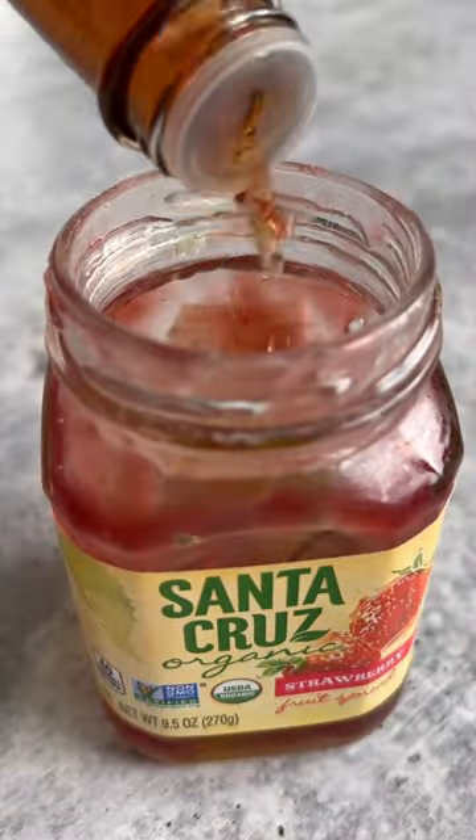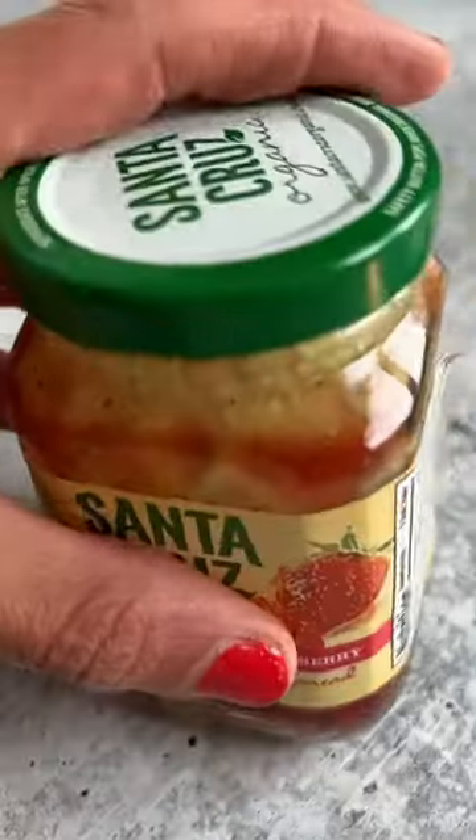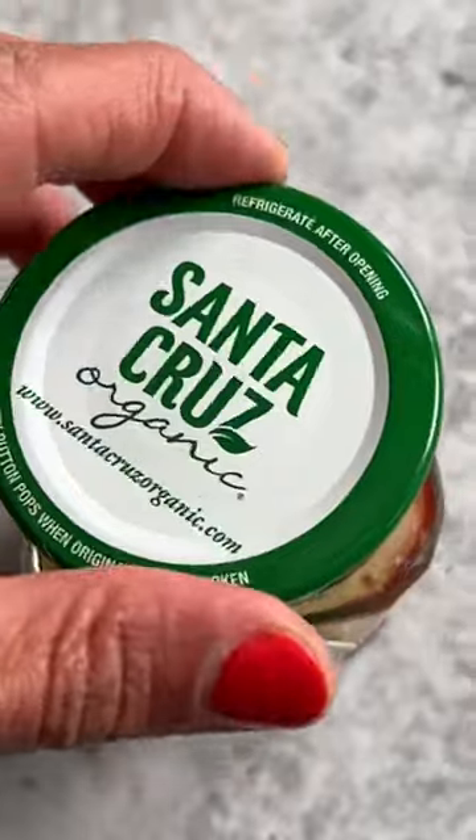And number four, if you have a leftover jam jar, you can make a delicious vinaigrette. You need the remaining jam in your jar, half a cup olive oil, one quarter cup red wine vinegar, one tablespoon Dijon mustard, one teaspoon onion salt, and black pepper — shake and enjoy.